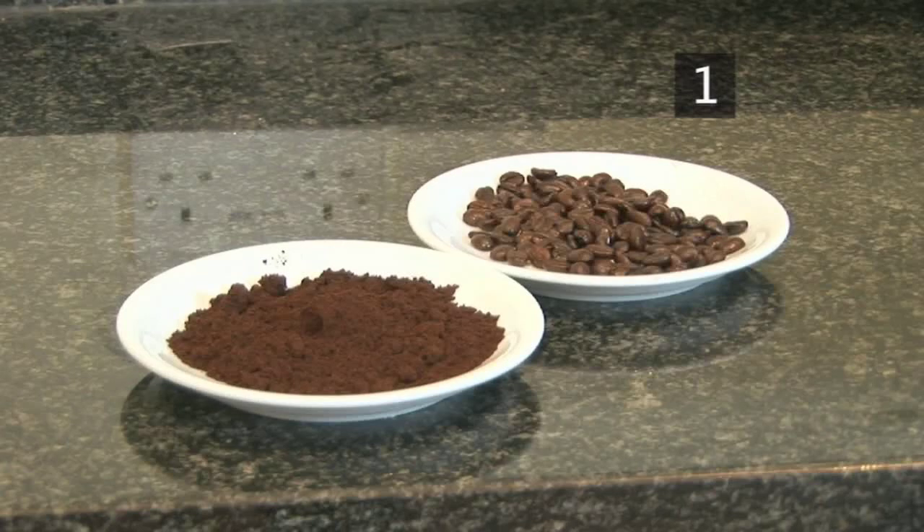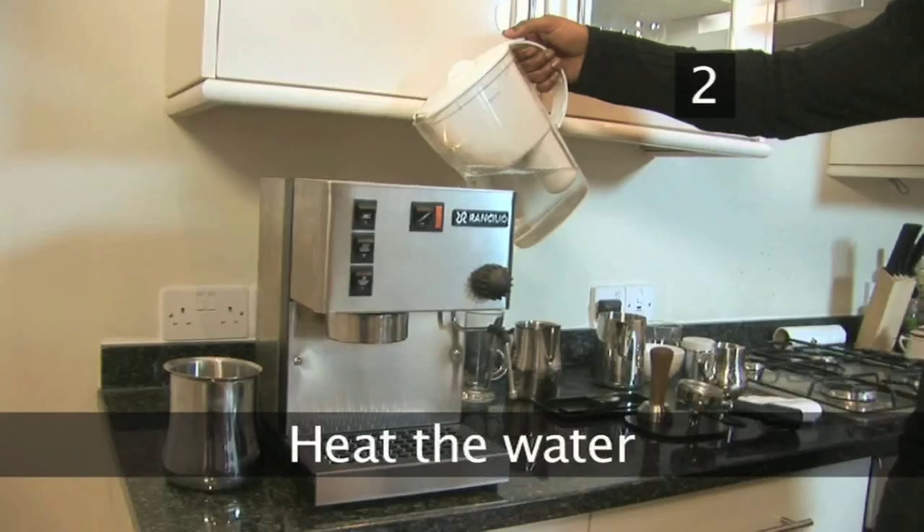You can also use coffee beans, but you'll need a grinder to grind them to the consistency of sugar. Step 2.